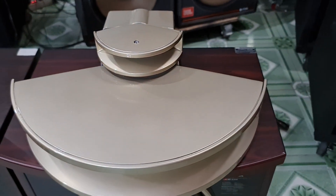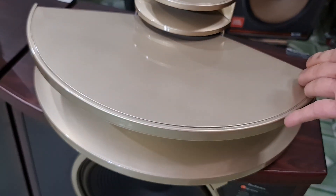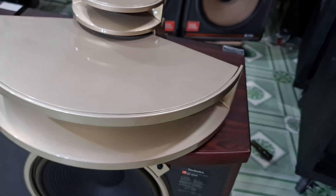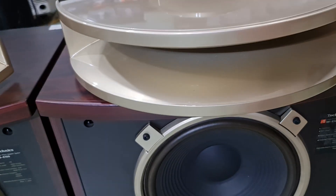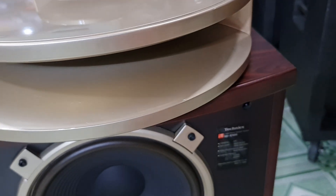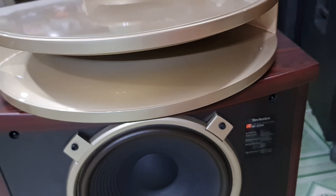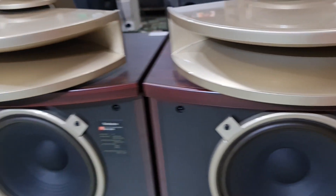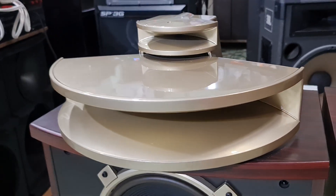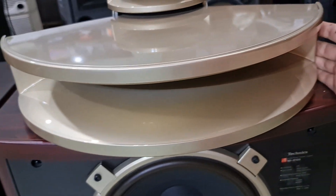Và phần bên trên của cặp loa này, với công suất mạnh mẽ ứng khoảng 300W so với SB-E100, quý vị thấy rằng nguyên bộ kèn gang này với đường kính 53mm. The horn assembly (bộ kèn) reaches about 50cm, and the hộng (throat) is cast iron — hộng gang.